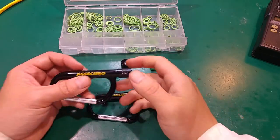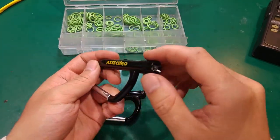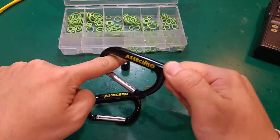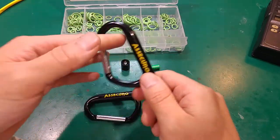Hello, today I would like to show you these quite nice carabiners that have LED lights on them. They are of course not meant for climbing — they are just to hook up your stuff to a backpack or maybe a keychain.